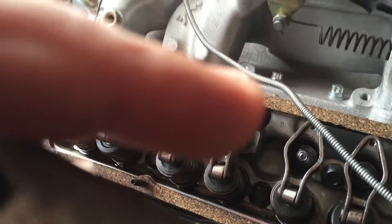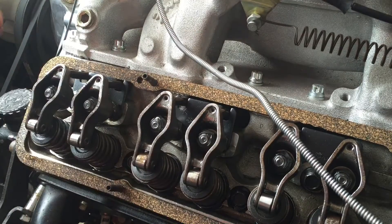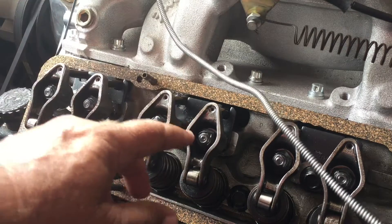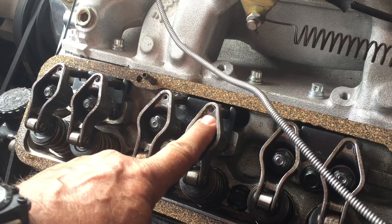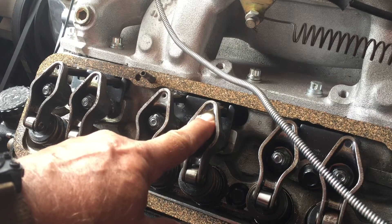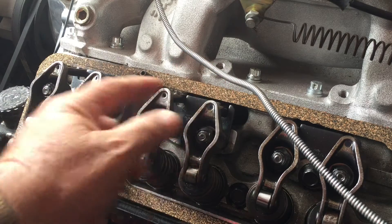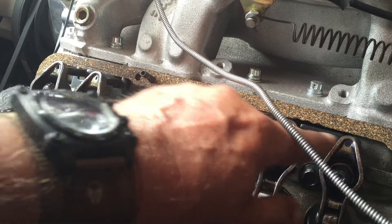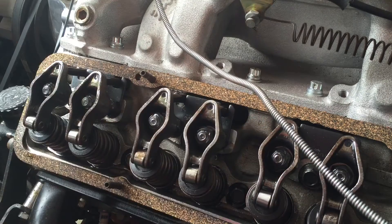Let me get this camera positioned right. I'm going to run this drill — it's on the oil pump. I don't know if you can see that, but I've got oil coming out there. It's coming out of pretty much all of them now.